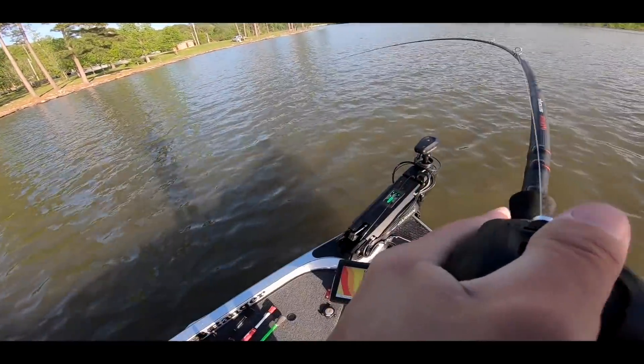Oh my god, whatever this is is huge! At the end of this video I'm doing a fishing tackle giveaway — you don't want to miss it. Several different things going on, so be sure to watch this video all the way through to the very end. You're going to enjoy it — there's some awesome fish catches, and again at the end an awesome giveaway.